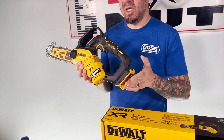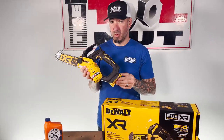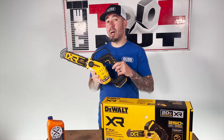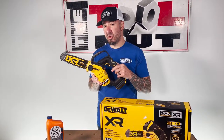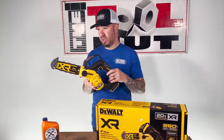This works with any existing 20 volt batteries on the DeWalt platform. As far as runtime goes, you can get up to 70 cuts in 4x4 pressure treated material with a 3 amp hour 20 volt battery — so pretty good there.